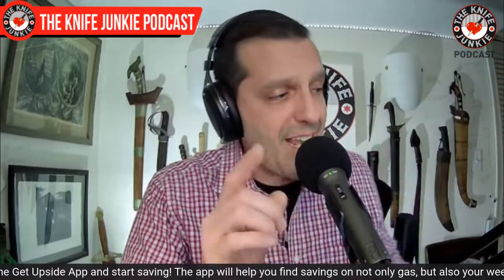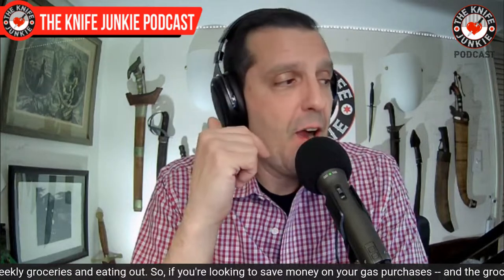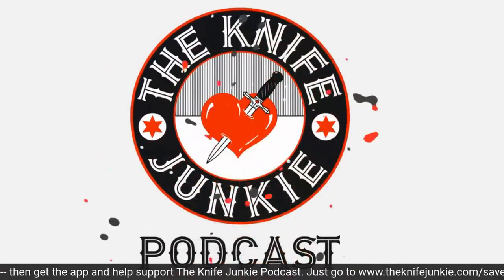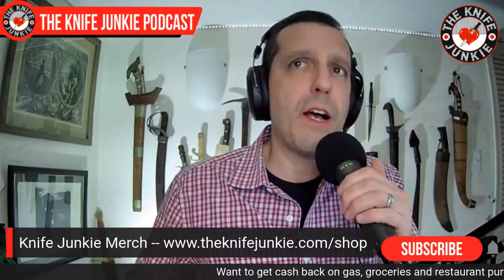Still to come on the Knife Junkie Podcast, we're going to get to the state of the collection where I have an oldie but goodie I want to show off that I can't believe I've never shown. And then we're going to talk about seven new implements that have come through here recently. A couple of these I've been waiting for them for so long I just have to show them right now. Oldie but goodie — I love the oldies but goodies. Sometimes I forget — I look around this room and there are things on other walls as well. One is something that I forget I have.